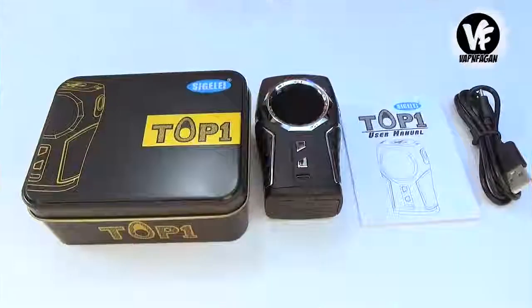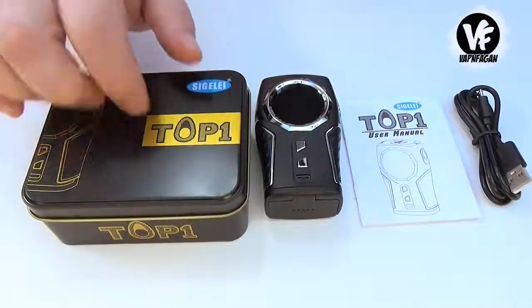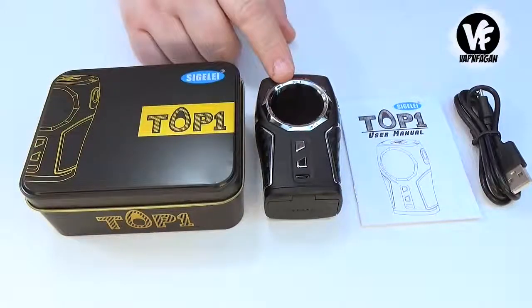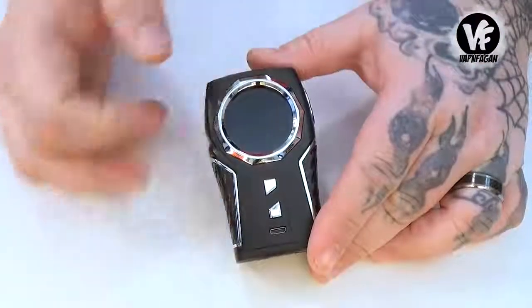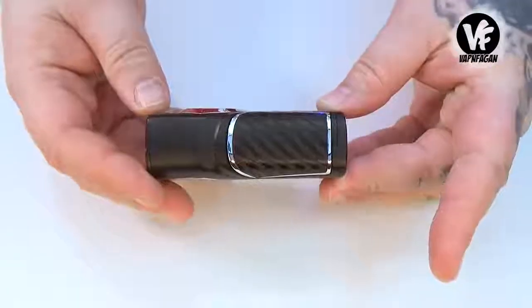Searching online, a lot of websites have this thing going anywhere between $59.99 and $79.99. The presentation box is actually pretty nice — it comes in a little tin. Inside the box you're going to get the Top One device, a micro USB charging cable, and your user manual. Dimensions: 89mm tall, 55.8mm wide, and 32mm thick.